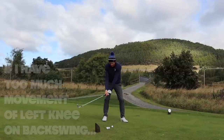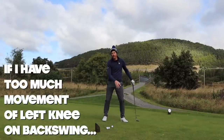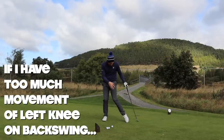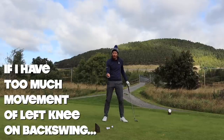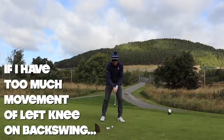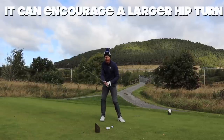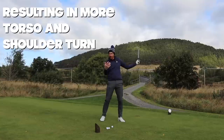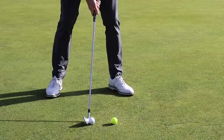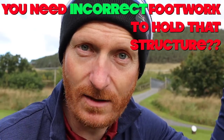If I take my club back and I have too much movement of my left knee on the way back, lots of other things happen there. I can understand how that can assist a golfer — by moving the left knee in towards the right knee, it encourages a larger hip turn, which can be good, so the torso and shoulders turn more. But that does come with a price. What happens to your feet when you do that action? You have to rotate onto the outsides of your feet to maintain balance.